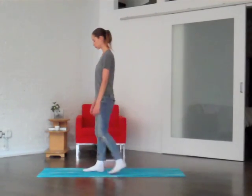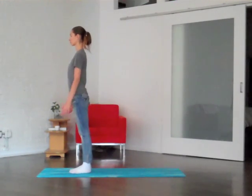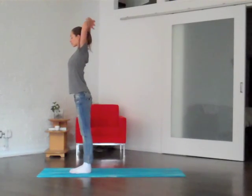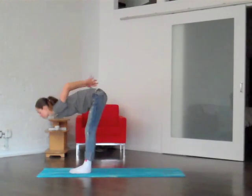We're going to start standing nice and tall, heels right behind your toes, shoulders relaxed away from your ears. Maybe rock a little forward and back just to find your balance on your two feet. Take a big inhale, reach your arms all the way out and up over your head, interlace your hands, press your palms right upward, and then as you exhale, we'll gently fold over your legs.